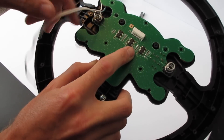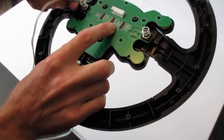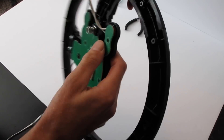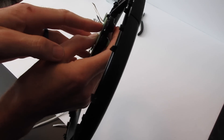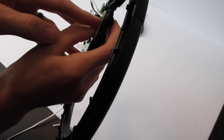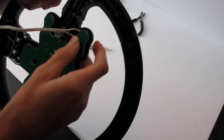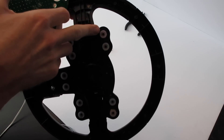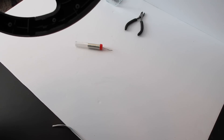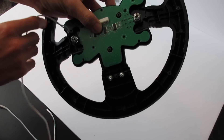Put the board back on and figure out where it's going to sit best and route the wires accordingly. Look at the side and make sure it's still making contact so you can still push the button. This one looks like it may need to be trimmed to fit completely down — there's a little rubber piece here that might need trimming to fit the wires a little better.